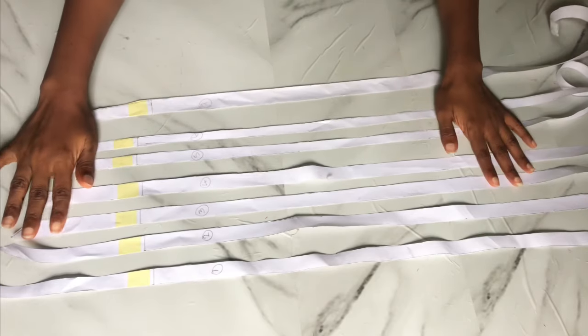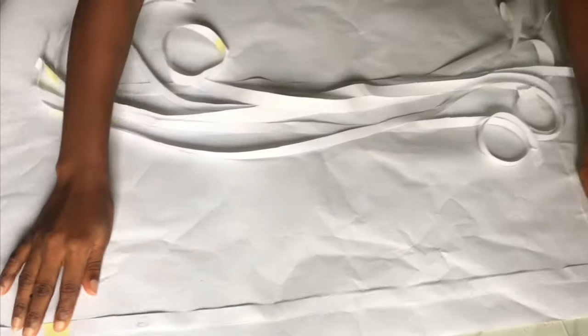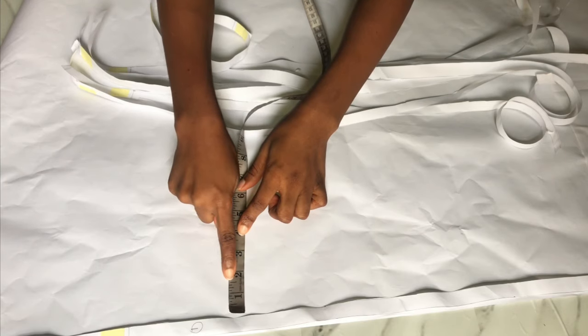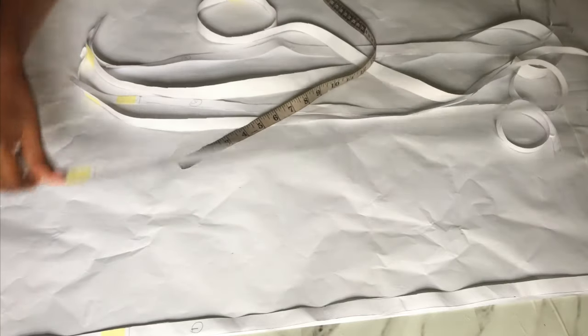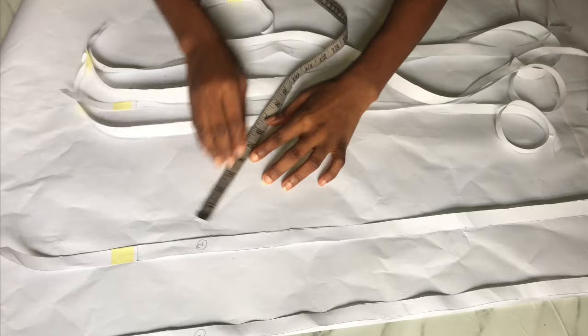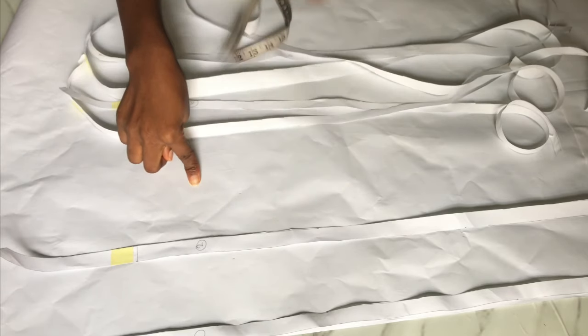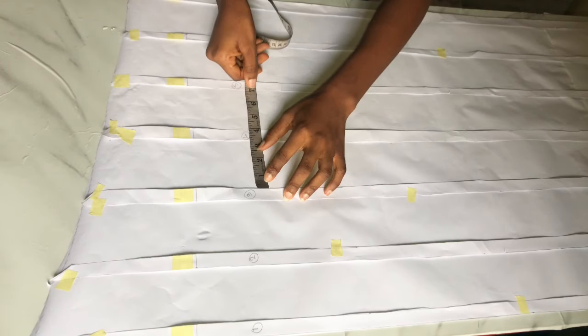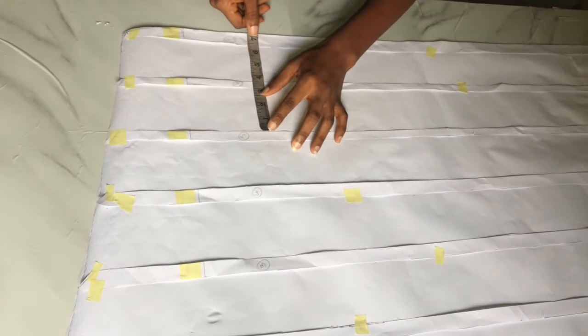I bring a fresh pattern paper — make sure it's as long as the fabric you'll be spreading on. Starting from number one, I spread each piece by three inches because I want it really full. After placing number one, I give a three-inch gap and place number two, then the same gap for number three, continuing to the end. Use masking tape to hold everything down, then trace out the upper shape. The lower part should be the same length. You can spread by one, two, or three inches.